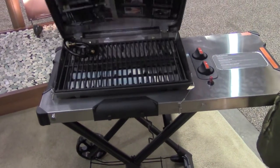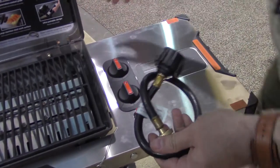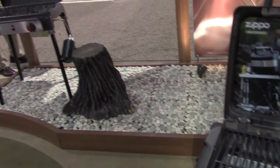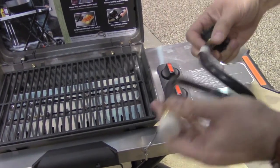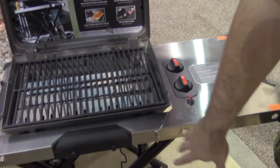So inside, we've got an adapter that's included that attaches to the back. This grill uses both the one-pound propane canister, like shown on that stove over there, or the big white 20-pounder that everybody's familiar with. The green one just attaches to the back. If you're going to use the large one, you attach this and then attach it to the big tank. And the rack's already included to hold it in place.